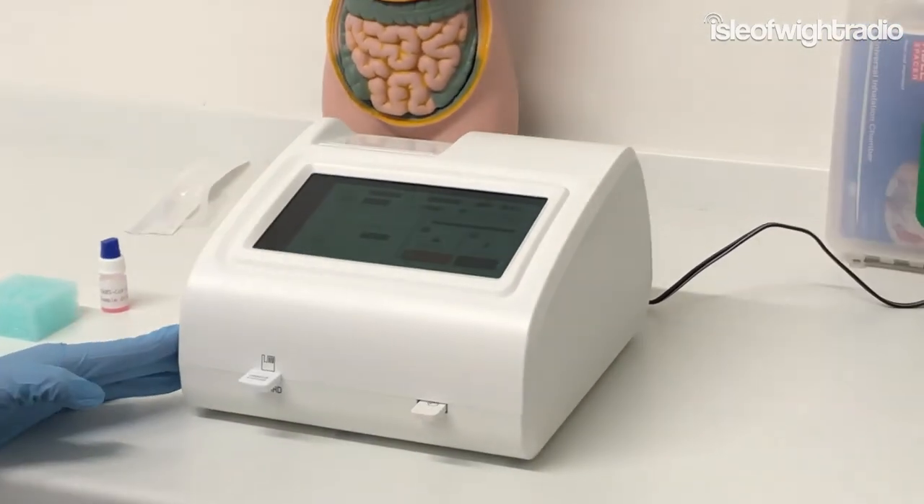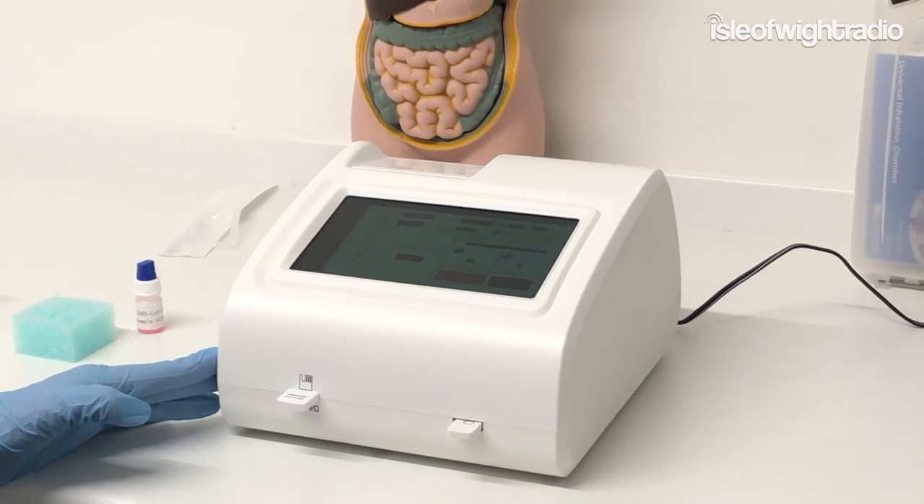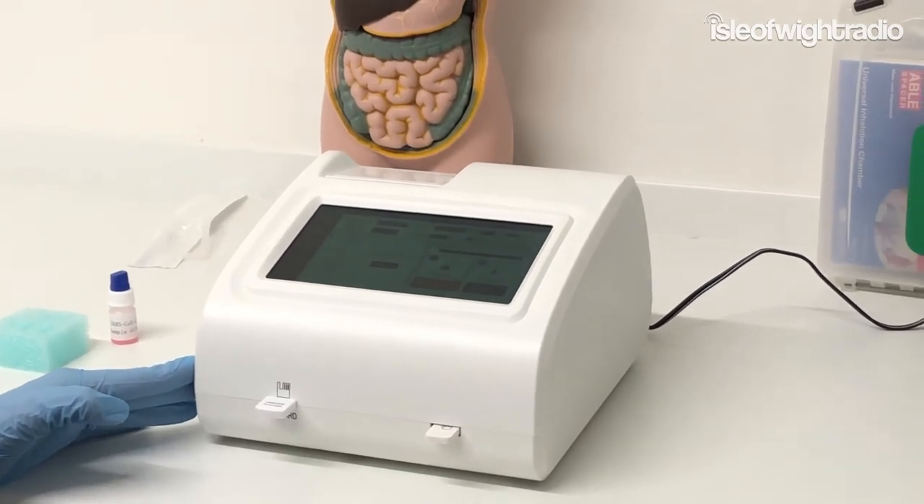That's it — and then we're counting down. It's as quick as that.